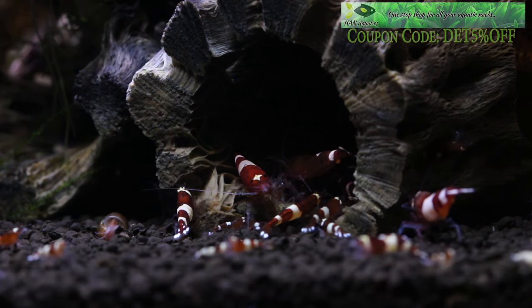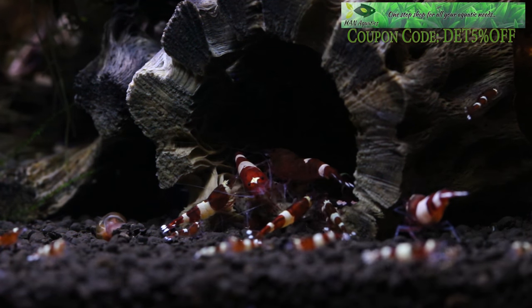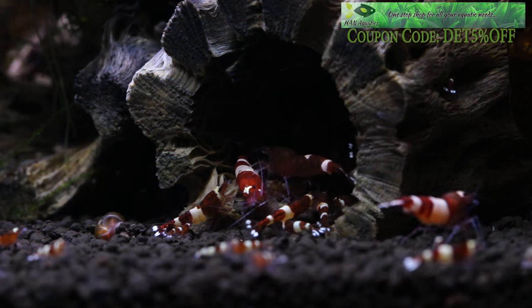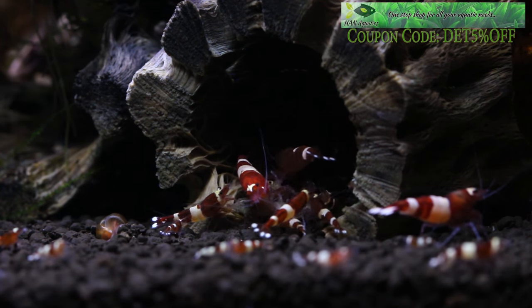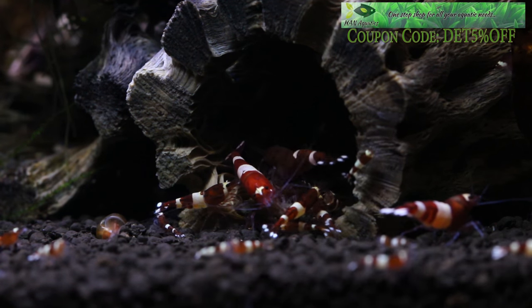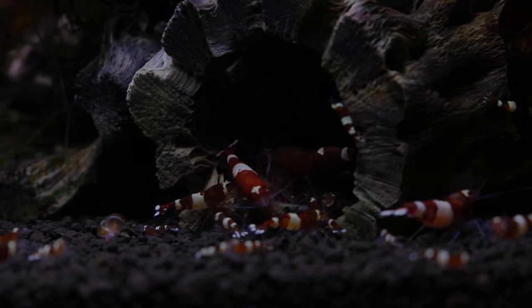That's all for this first part on how to keep and breed Taiwan bee shrimp. I hope you gained some knowledge or learned some do's and don'ts. I absolutely appreciate your support — if you have any questions or comments, please leave them below and I'll get back to you as soon as possible. Have a great week and look forward to the second part on how to keep and breed Taiwan bee shrimp.